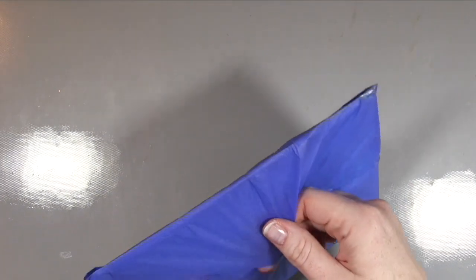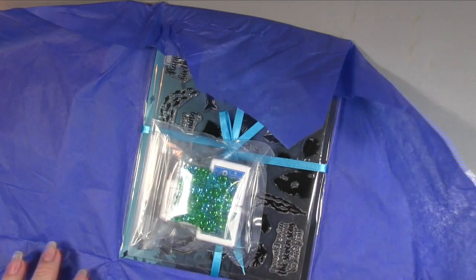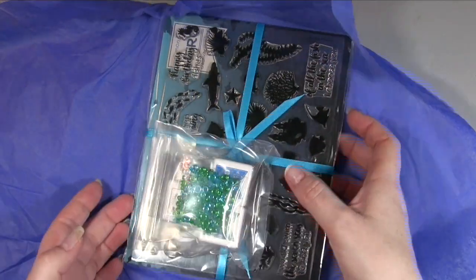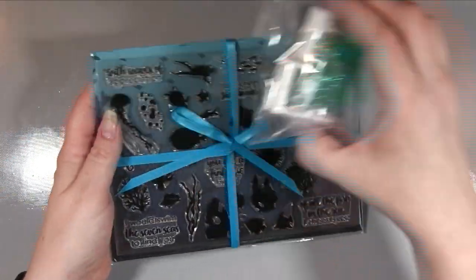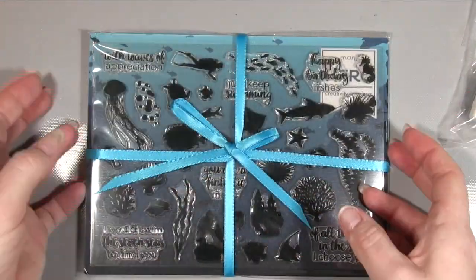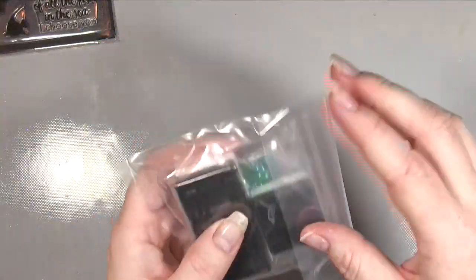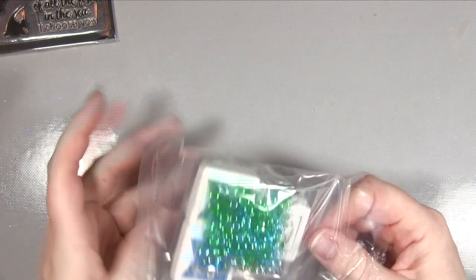As always, it comes wrapped in this tissue which is really pretty. It just makes it like a bit more of a present, doesn't it? And then when we open that up, again as always we seem to have a beautiful ribbon that comes with it. So let's put that to one side for a minute and just take a peek at what we've got in this little bag, because we have a separate bag this time with some bits in.